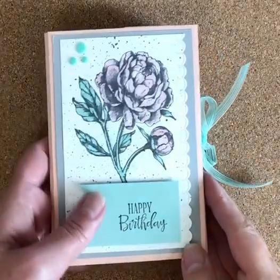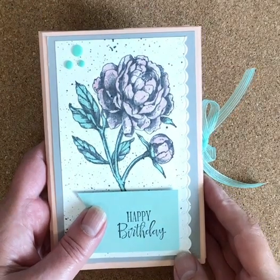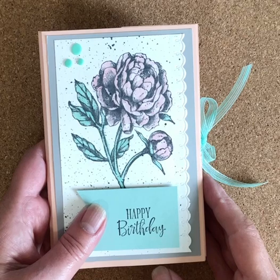Hey everybody, I wanted to show you a card I made for my mom for her birthday. It's coming up this week, so I don't want to post this right away, but I will make this video and post it on my blog and on Facebook eventually.